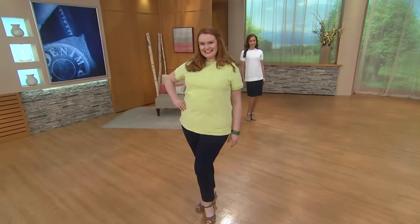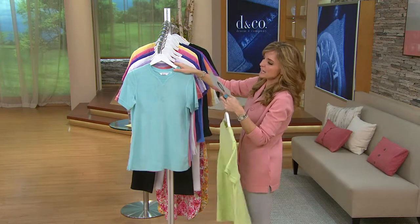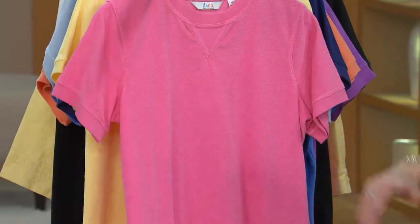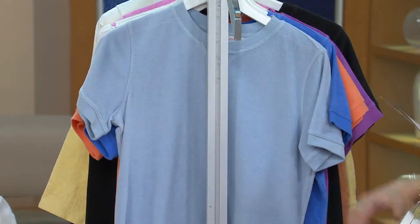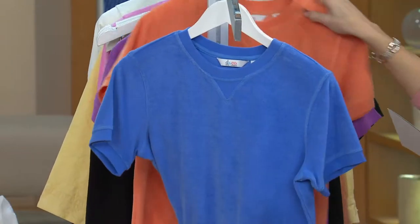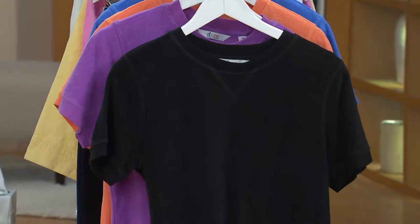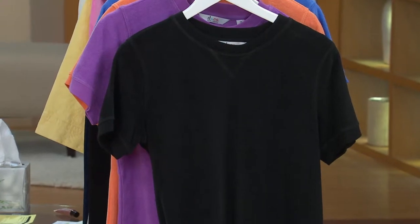I'll go as fast as I can — getting my bicep workout today because I have to hold them all. Here's the pale spring green, light aqua, light coral, lilac, white, blue iris, light rose, pale yellow, bright navy, then the pale blue — that's super limited — marine blue, spring melon, orchid purple, and the black.